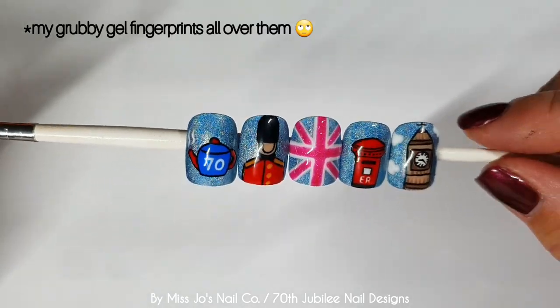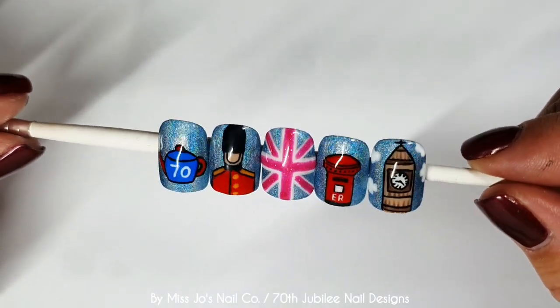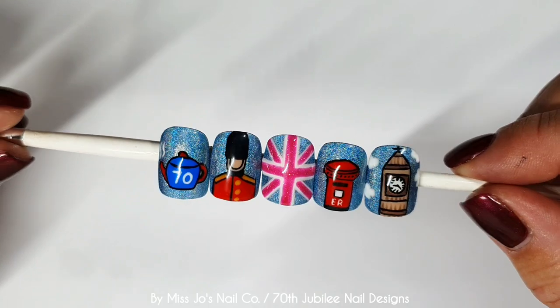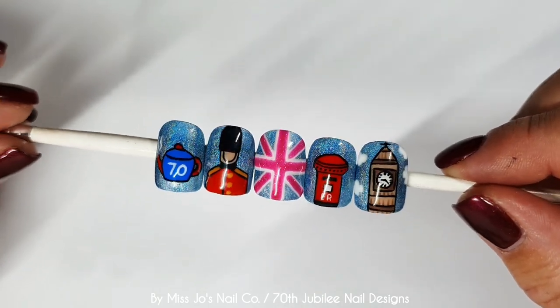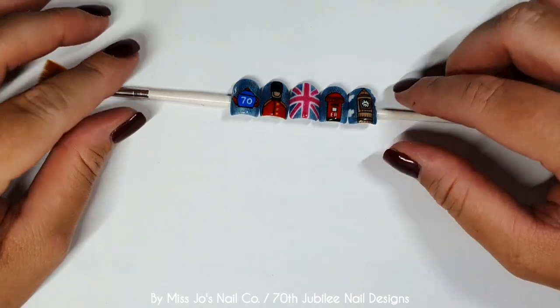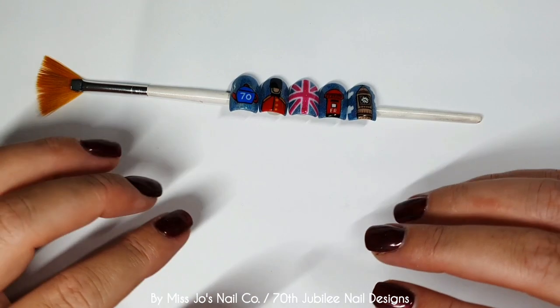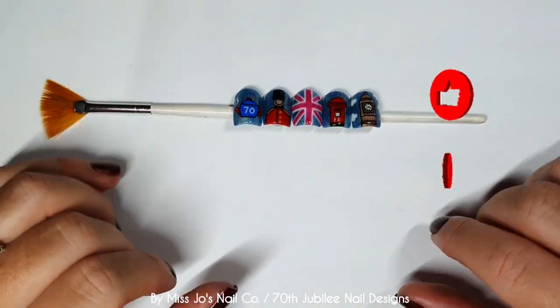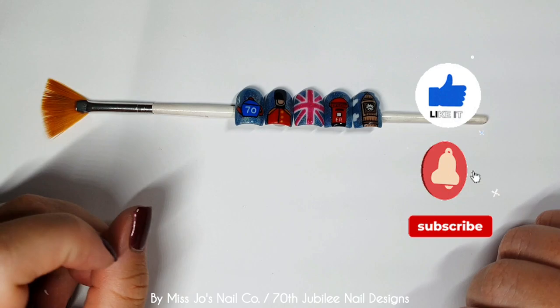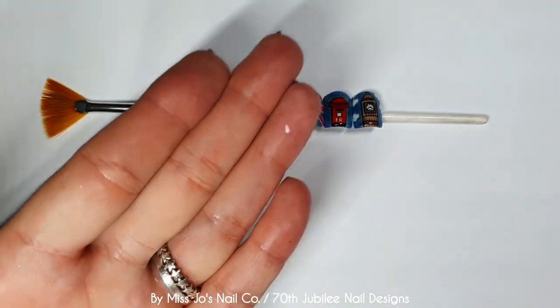Here is our little cartoony British-themed nail set — the things are kind of mainly British, actually, apologies. I hope you like them — let me know which one is your favourite. If you do like this video give it a thumbs up and hit that subscribe button. I appreciate you being here so, so much. I will see you in the next one. Bye-bye!